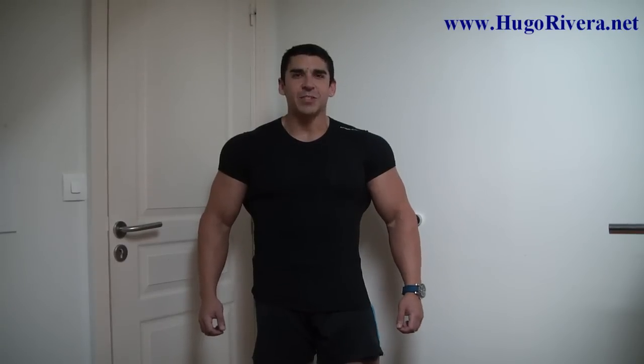Hi folks, Hugo Rivera here from HugoRivera.net, and today I want to show you how you can hit the biceps in the comfort of your home in just seven minutes.